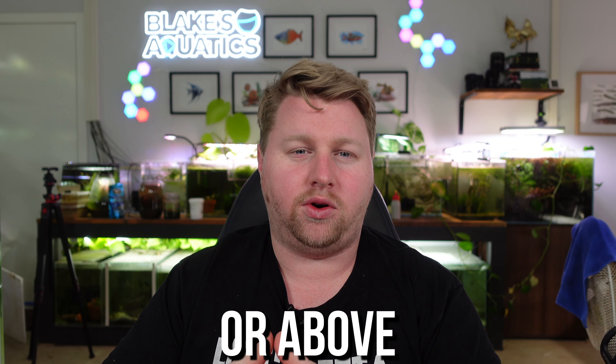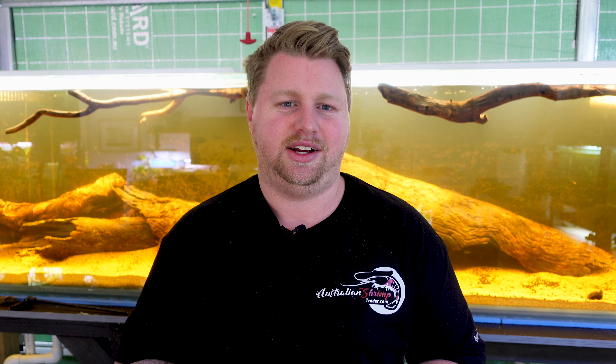Hey legends, Blake here with another video. For today's video I've got nine options for a 125 gallon tank or above. That's because for the past couple of weeks I've been setting up this 8x2x2 aquarium that I got for free. I've been building a stand for it, plumbing it all up and getting it ready for fish, and as you can imagine, the entire time I've been thinking about everything I could put in it. So let me run you through all my ideas.